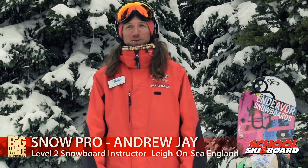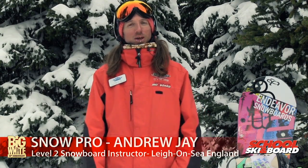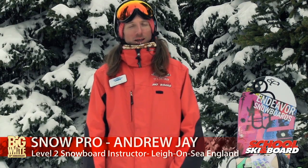Hi, my name is Andy. I'm a snowboard instructor with the Ski and Board School. This is my third season working for Big White. I absolutely love it. This place is like a second home to me — I keep coming back, kind of almost part of the furniture here.